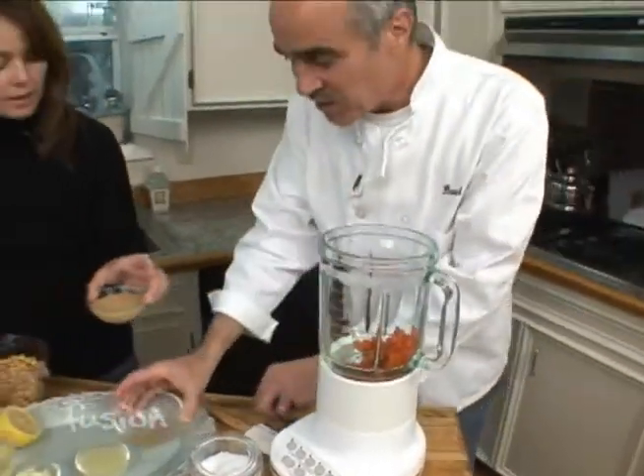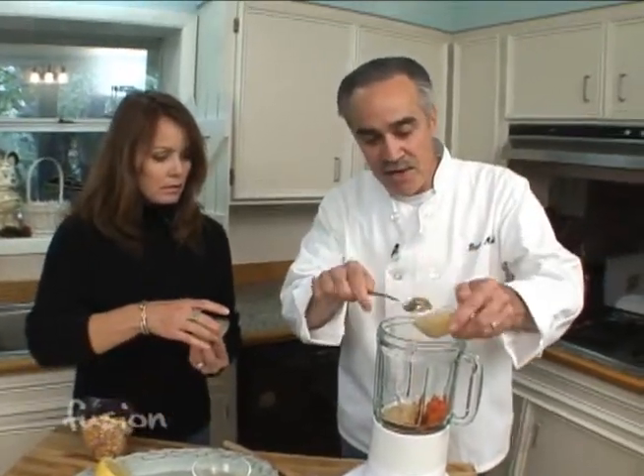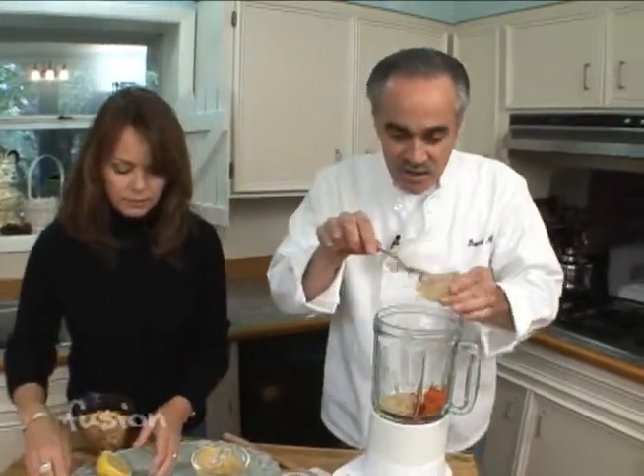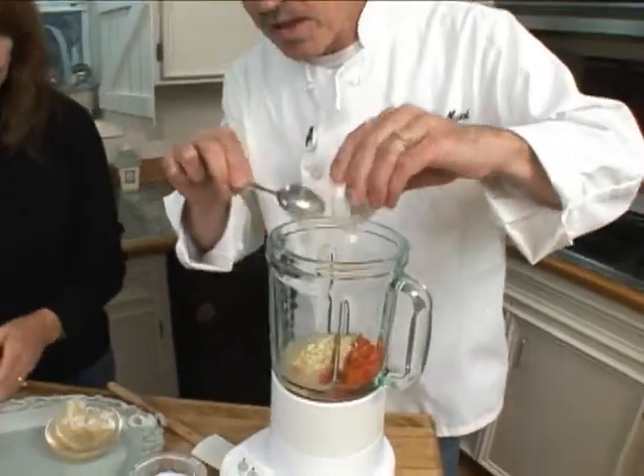Next is the tahini, which is a sesame paste. I basically think of it as a sesame butter, like peanut butter. Then lemon juice goes in, and next is the garlic — we used about two medium cloves on that.